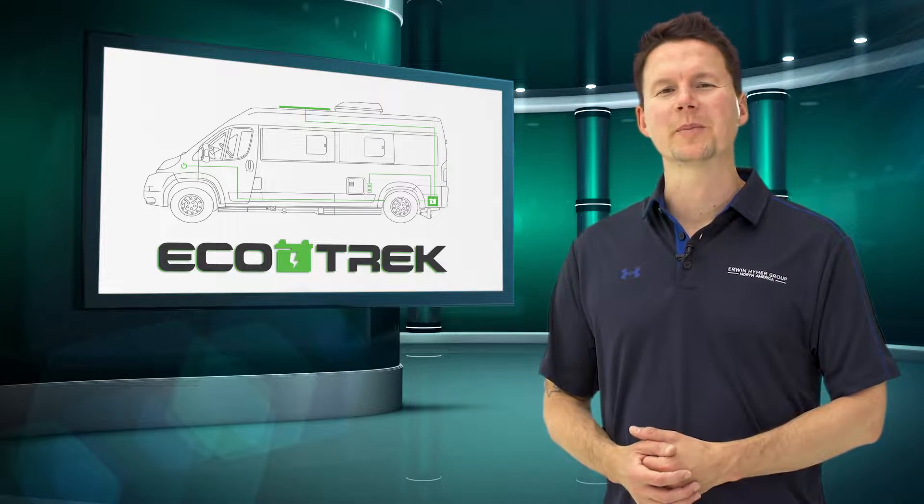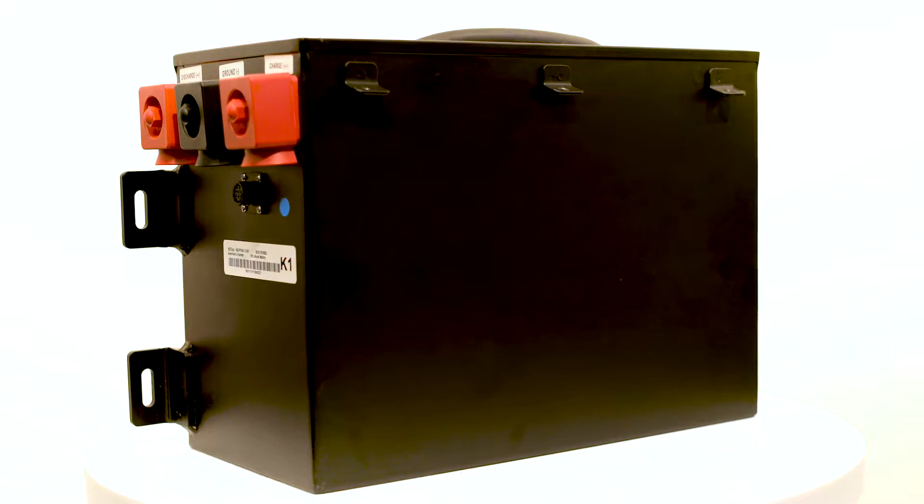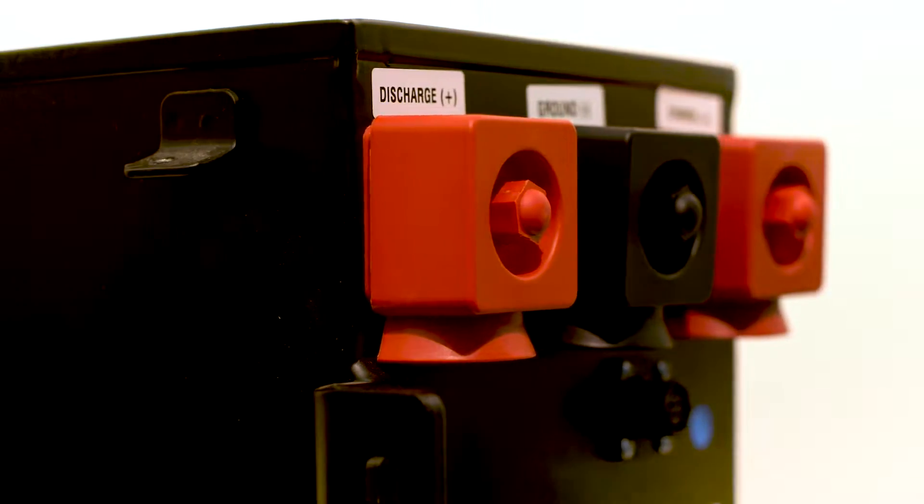One very important part to any battery management system is the ability to recharge those batteries. Our Ecotrek power module system has some of the most revolutionary charging systems on the market today.